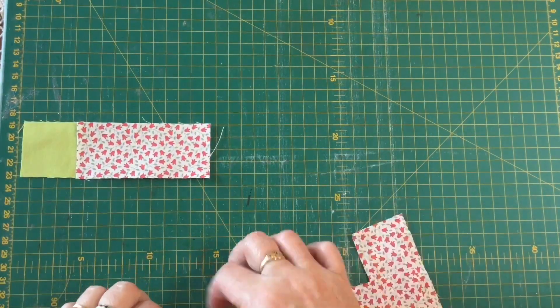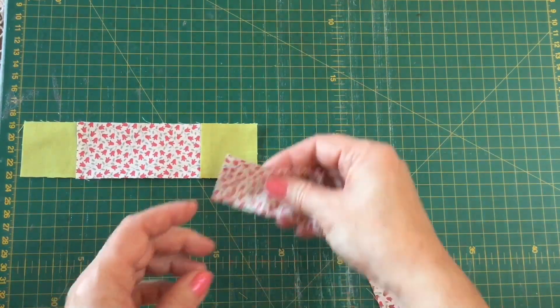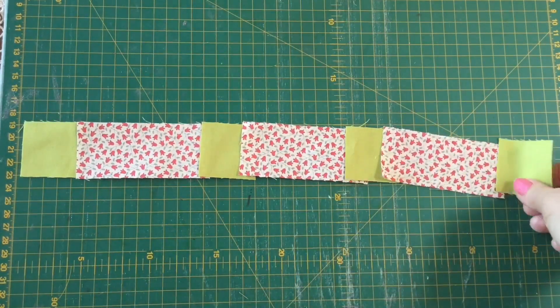The strip looks like this: we've got a cornerstone, a sashing piece, a cornerstone, a sashing piece, a cornerstone, a sashing piece, and then a cornerstone.